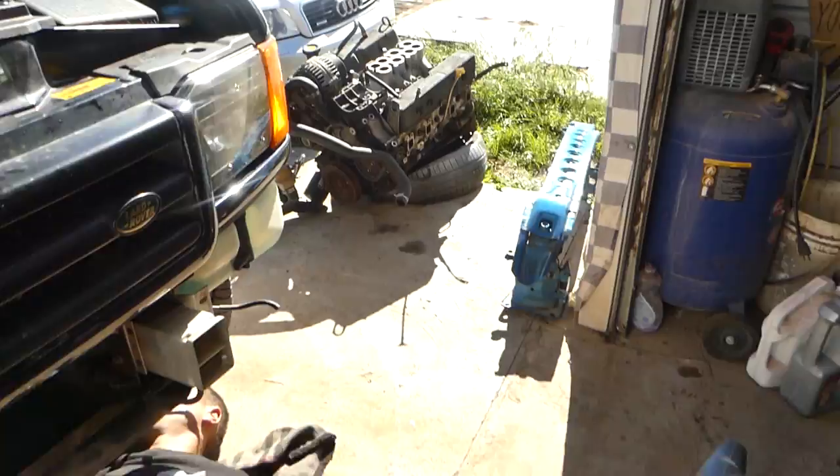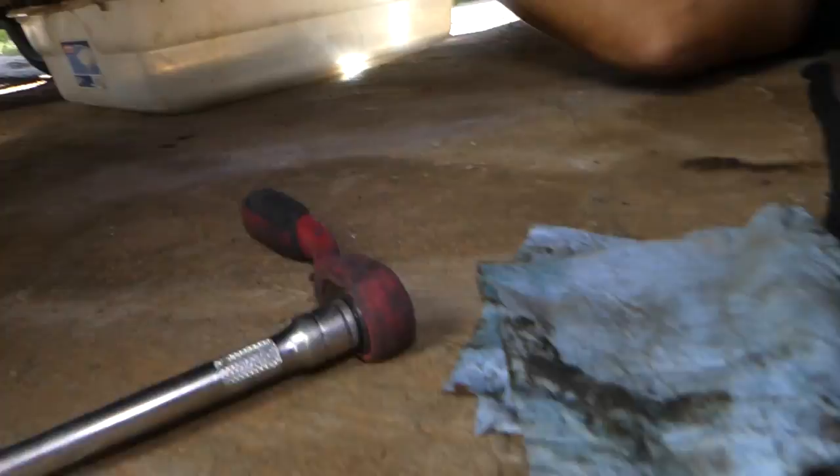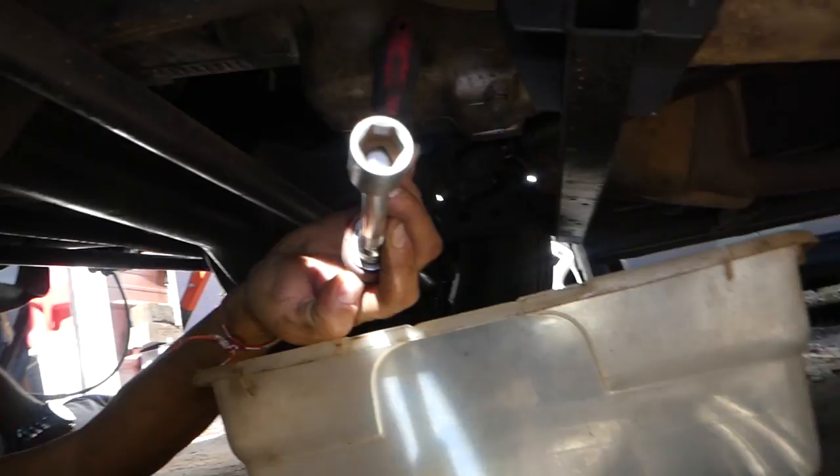Now you need to get under the vehicle. We'll need a 15mm socket. Let me get on this side so you can see a little better — right there is where the oil drain plug is.